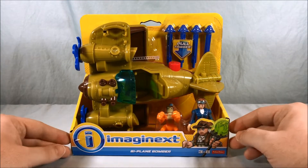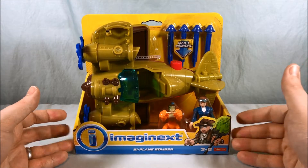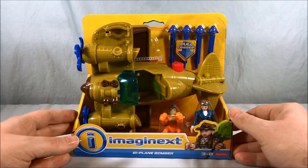Hello everyone and welcome to Long's Toys. Today we're taking a look at the Biplane Bomber from the Imaginext Treasure Hunters collection. I think this set looks really neat. I love the little monkey that he comes with. I'm really excited to open him up.